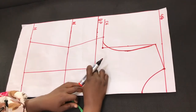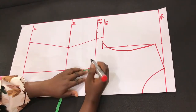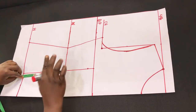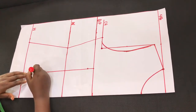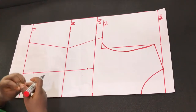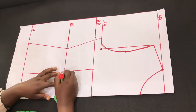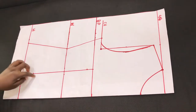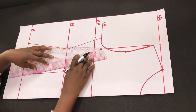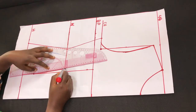Next we come to the bust point and come down by 1 inch. Then we move to the hip line area and come up by 2 inches from the hip line. Then we go to the waistline and mark half inch on both sides of the line. We connect it to form a dart, placing the straight ruler from one end and connecting the dart legs together.